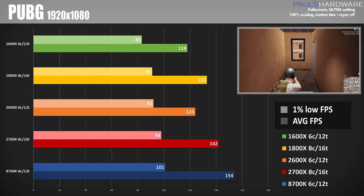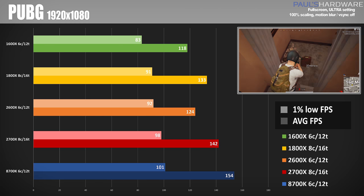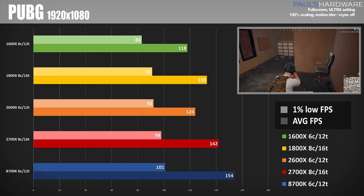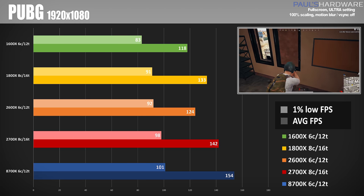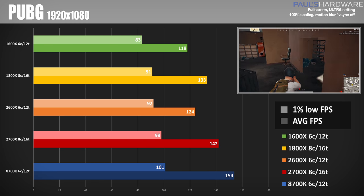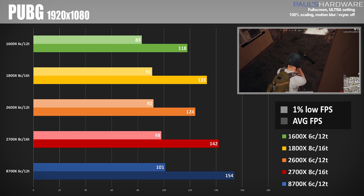PlayerUnknown's Battlegrounds is known to suffer from some optimization issues, so here again we can see some difference in frame rates, with the 8700K coming out on top at 154 FPS. The 2700X and 2600X are definitely catching up compared to last generation, with scores of 142 and 124 frames per second respectively.